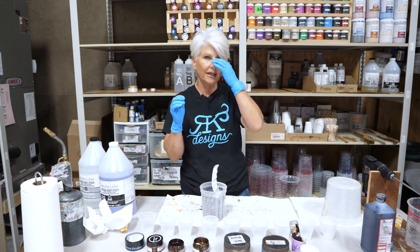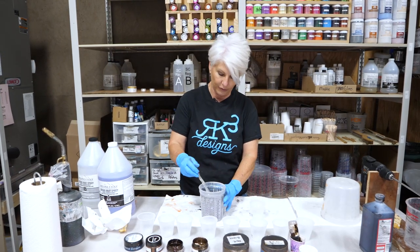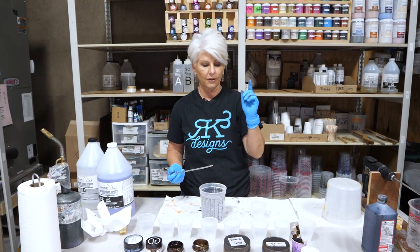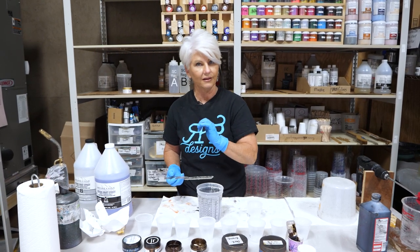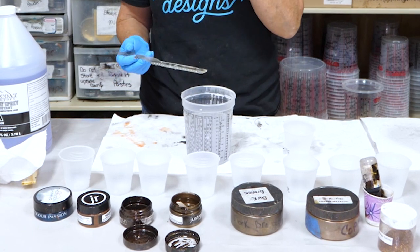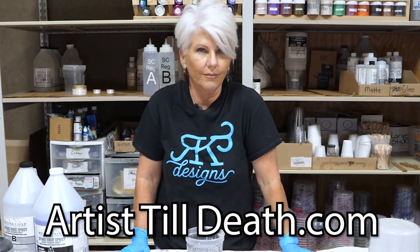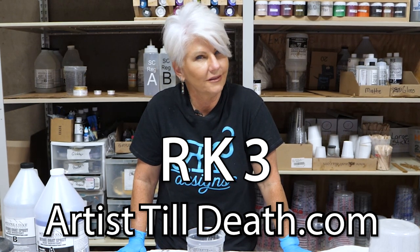I want this finish to be predominantly dark, so I'm going to have black opaque dye and brown opaque dye from Alumilite, then copper metallic powder and dark bronze metallic powder — both products I sell. Then we'll come in with some Just Resin products: almond paste, chestnut paste, and Just Resin bronze. For an accent, Thornton Shimmer by Color Passion. All these products are available on my website. If we don't have Just Resin or Color Passion in stock, head over to artisttilldeath.com — she has over 750 colors. Use our K3 coupon code to save a little money.